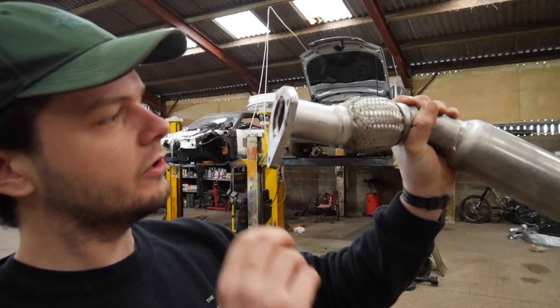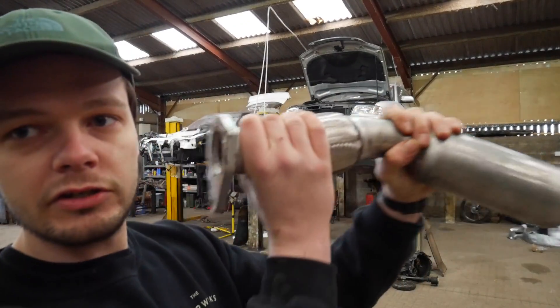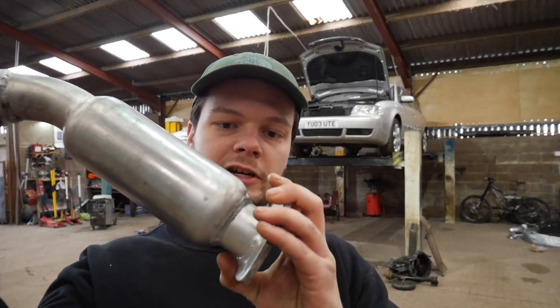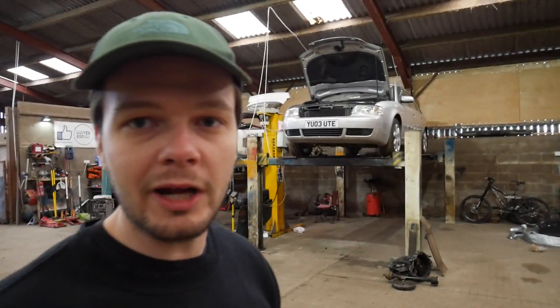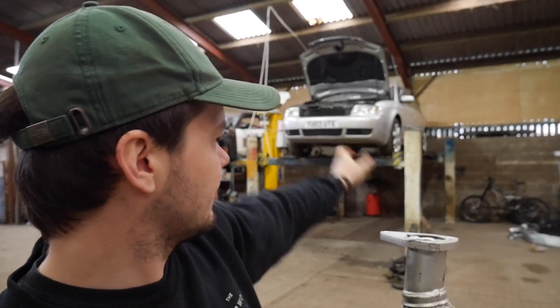This side here goes onto the back of the turbo flange, comes out and then goes down to the rest of the exhaust. But on my car, this nice flange - we don't have it. There's no flange there. On my car the exhaust seems to come down and just run to the middle.